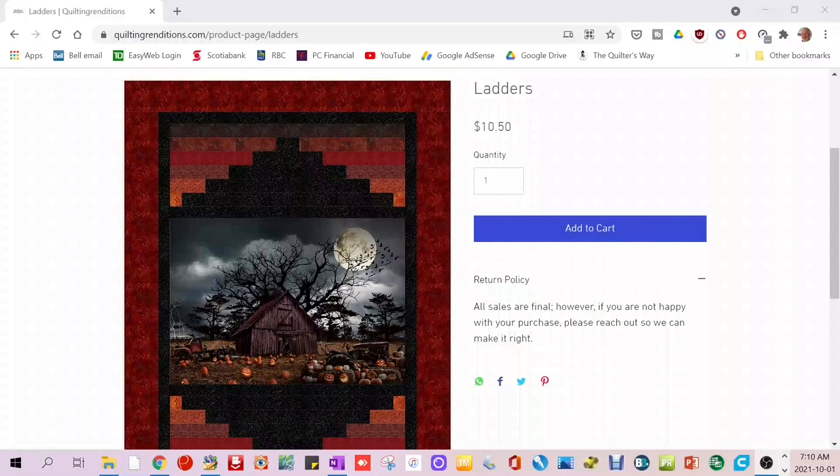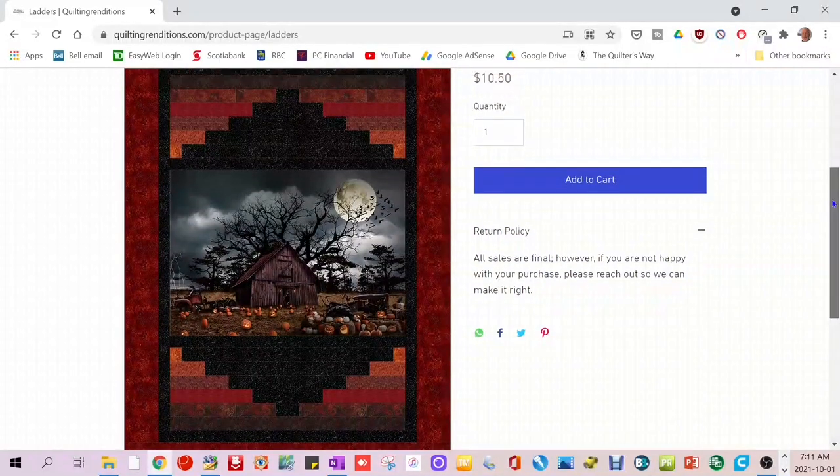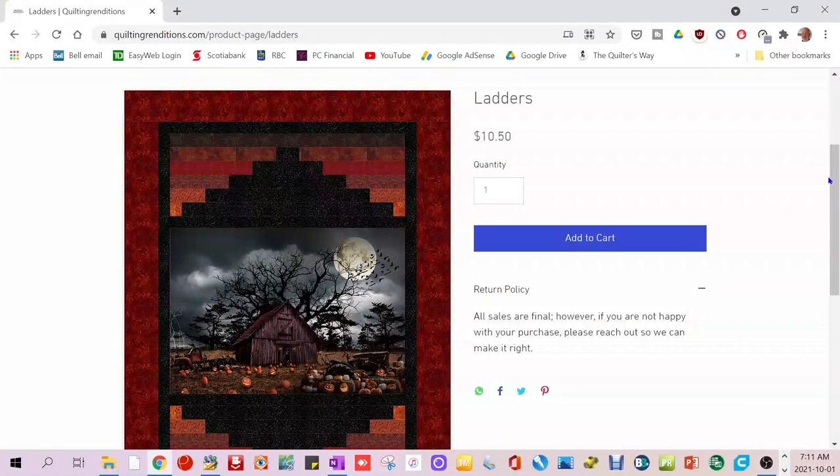I quilted my first quilt on Lucy this week. I've had this pattern for a while - it's called Ladders and it uses a panel in the middle. I bought the pattern and panel but used different Halloween fabrics, some from my stash and some purchased specifically for this pattern. The link is in the show notes below. It's a pretty simple pattern - you can get a physical pattern for $10.50 American or a digital download for about $9.